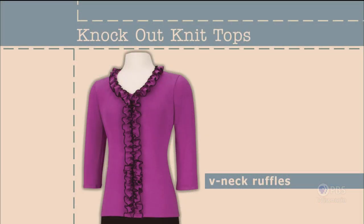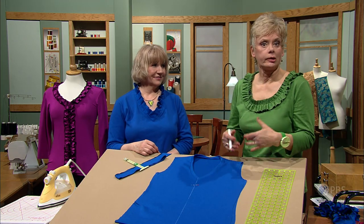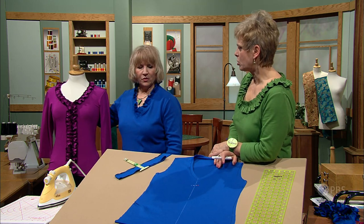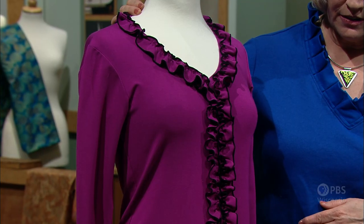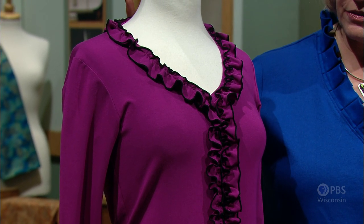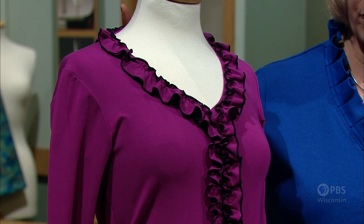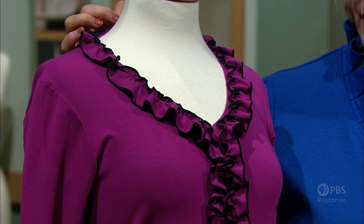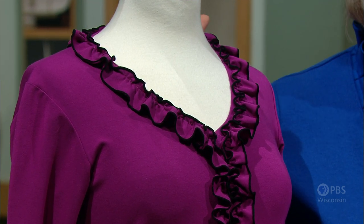Pair it with your jeans or a favorite skirt — this V-neck ruffle top can easily be your go-to pullover. Add slimming ruffles to a ready-made tee or one you're creating from your favorite knit fabric. There are many options when it comes to adding accents to a knit tee shirt. This time the ruffles are narrower because they're going down the center front — we wanted to give a slimming visual. They are narrower, with rolled hem finishes on both edges of the 2-inch strip, gathered close to the neckline.